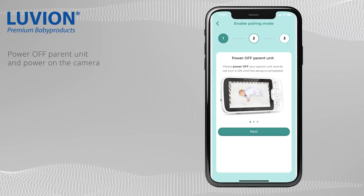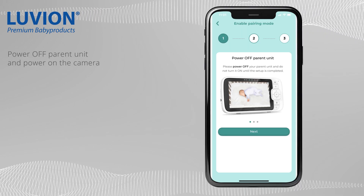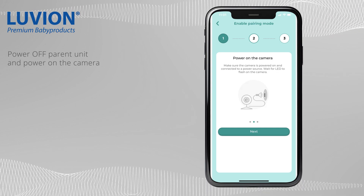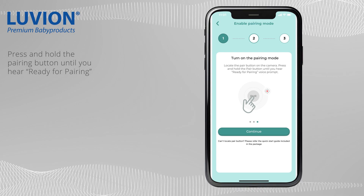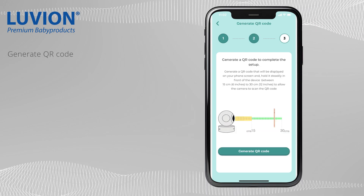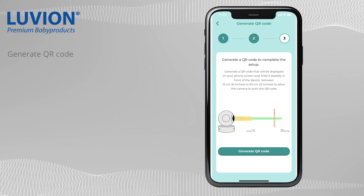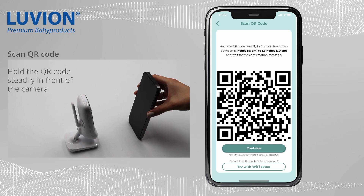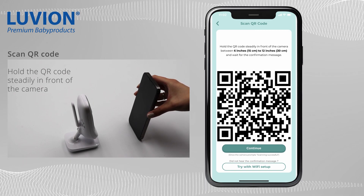Please power off your parent unit and power on the camera. Press and hold the pair button on your camera. Generate a QR code to complete the setup, and hold it steadily in front of the camera between 15 cm to 30 cm.